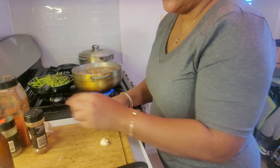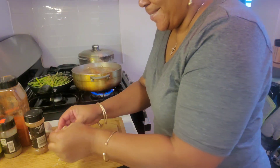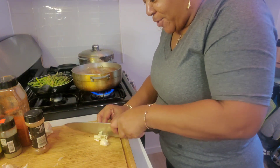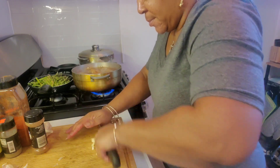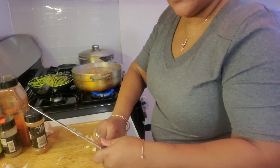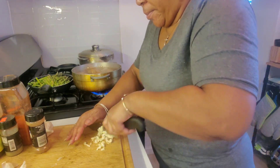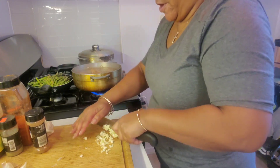Yeah, I got a beer up here — yeah it was frozen. That's my beer, I don't drink no other beer but that one. I've been drinking that for years. So we're gonna cut this garlic up, cut it real small, just chop it.